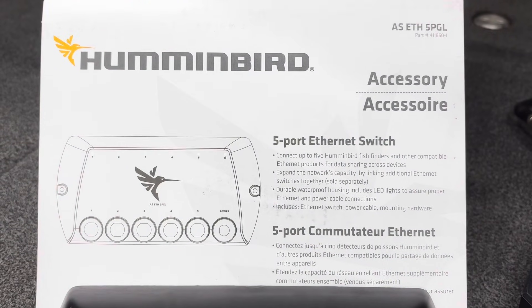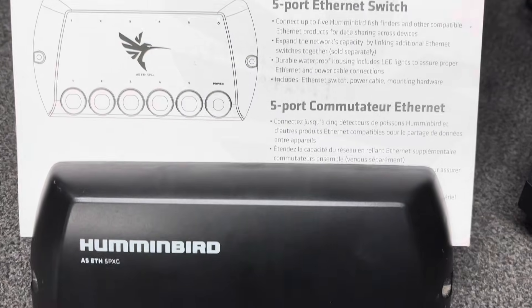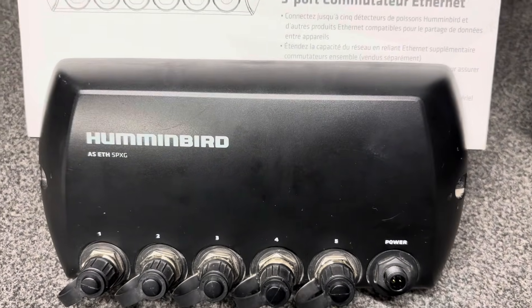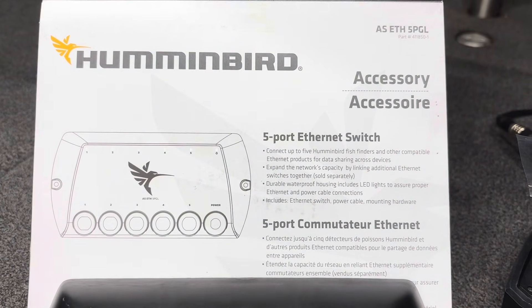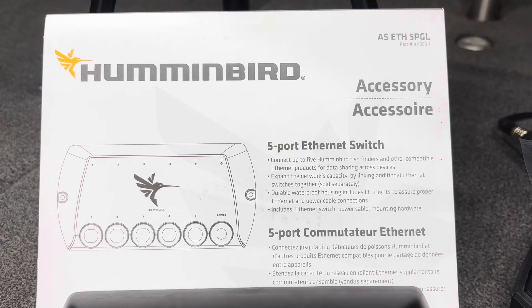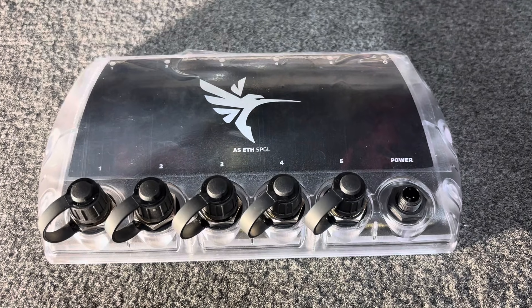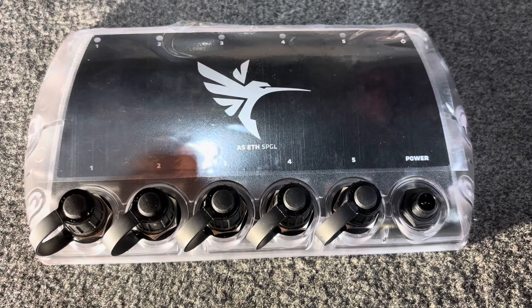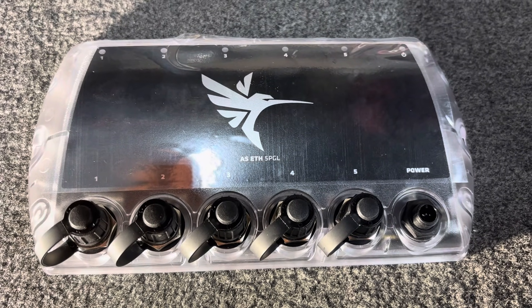Another advantage of the 5-PGL is that it was $30 American cheaper than the 5-PXG when I made this video. Checking a leading Canadian dealer, the PGL is $20 cheaper than the 5-PXG. The 5-PXG was a special order item and they had four PGLs in stock, so the newer one will also be easier to get. If you have Helix G3N, G4N, Apex, Solix, or Explore units, you can use the ASETH 5-PGL Ethernet switch. The 5-PXG still works with all networkable Humminbird units.